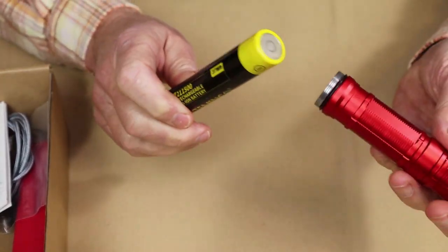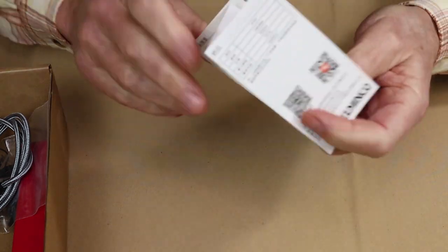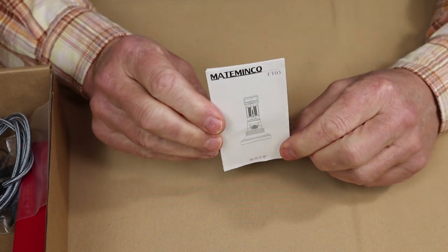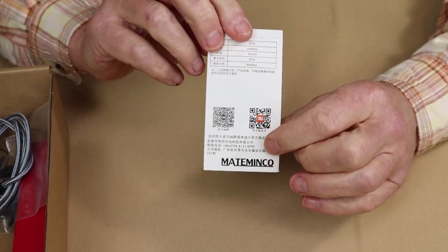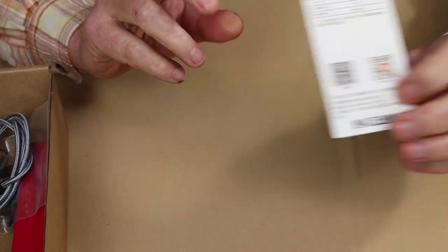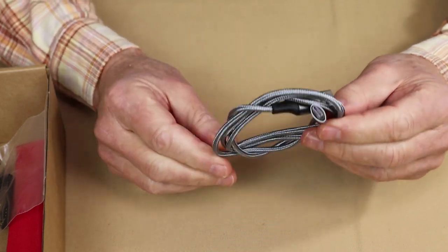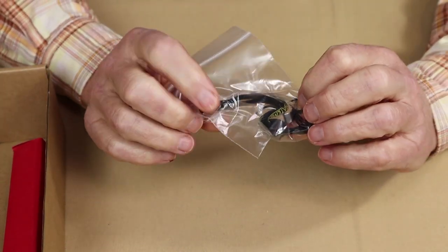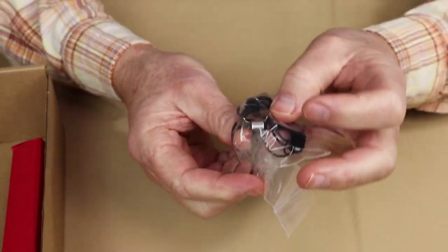The kit also includes the extended tube for the battery, the operating manual — which doesn't have a lot of information or warranty details (those are on the website via QR codes on the back) — and a quite nice, long braided USB Type-C charging cable.